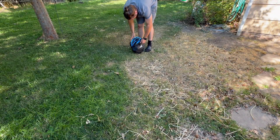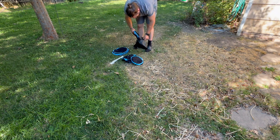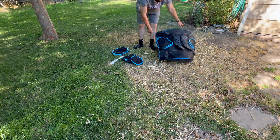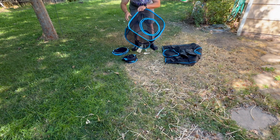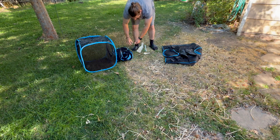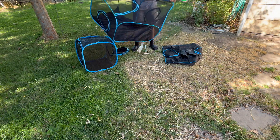Hey, what's up guys, this is Clay back from Reyes Reaction Review page. Today I'm going to be setting up this cat playpen outdoors, pulling out all the contents. Look at this cool blue and black netted playpen — everything just pops open which is really easy. The only thing I had to build was the tent part.